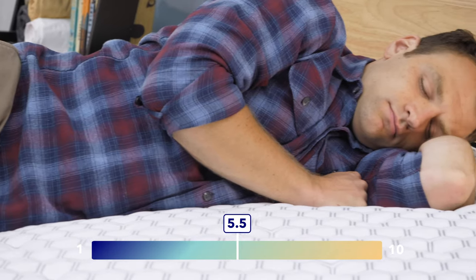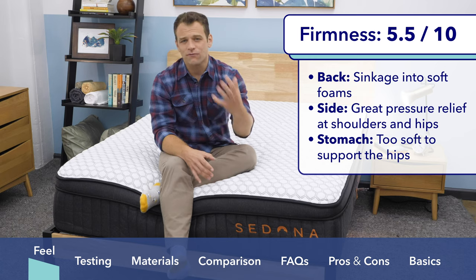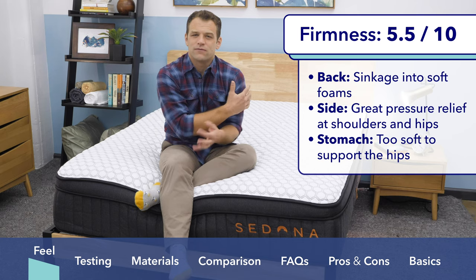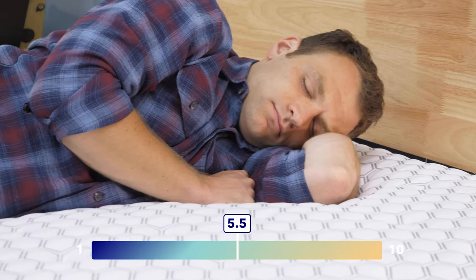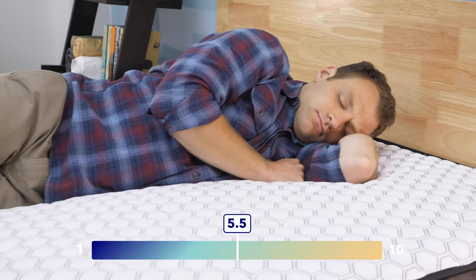Rolling onto my side, this is where the softer foams really help. I generally like softer mattresses for side sleepers so you get a little bit more room sinking into the mattress. You don't get that jammed up feeling at the shoulders, it helps you avoid some shoulder pain, pressure at the hips, things like that. In general, I do recommend the Brooklyn Sedona to side sleepers out there.